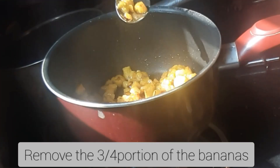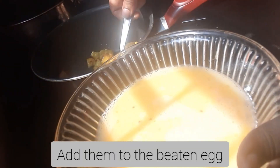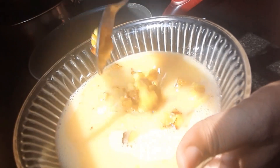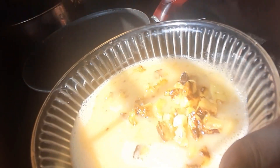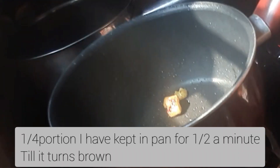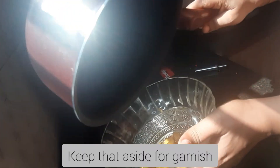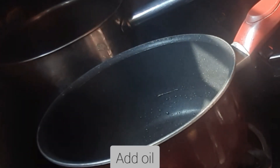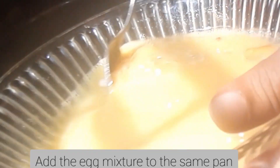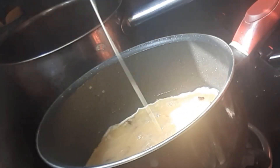I am going to mix it with a three-fourth portion, then a one-fourth portion. I am going to mix it with a little oil — about 1 teaspoon of oil — on a low flame, then a high flame.